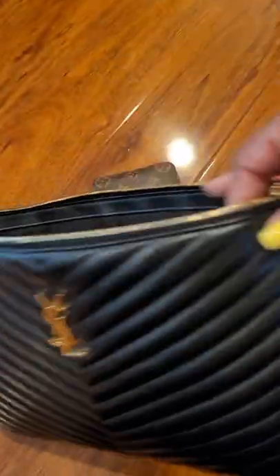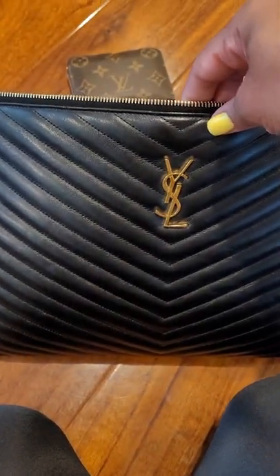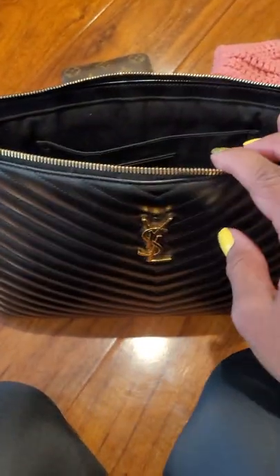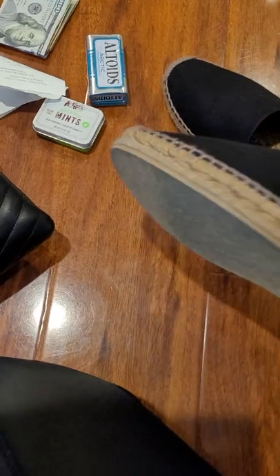If you guys carry a lot of stuff, I would definitely recommend this one. The leather is super soft and it looks so beautiful. You can dress this up or down — I can throw this on with a pair of Louboutins and have it dressy, or as you can see with my espadrilles, it's casual.